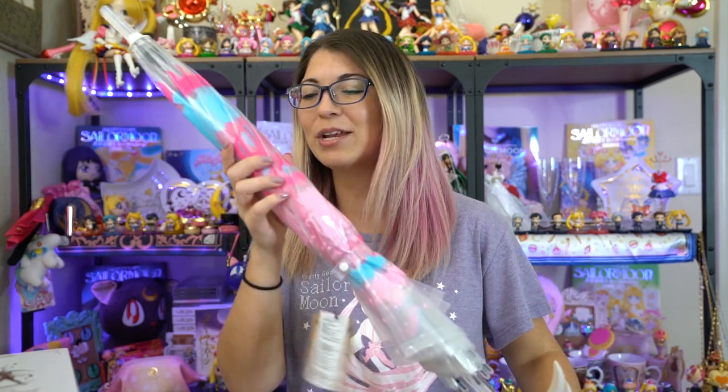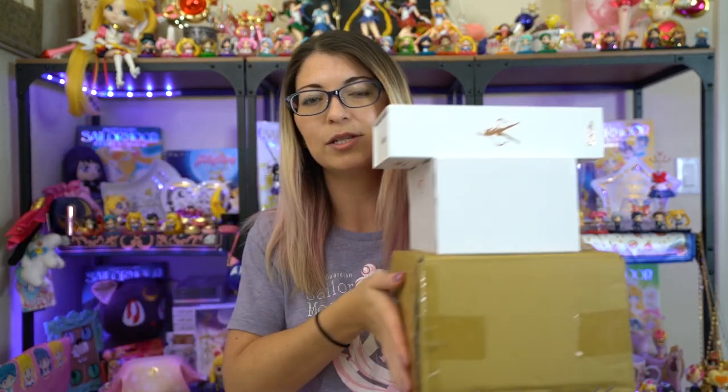What up Sailor Senshi, my name is Sailor Snubs. Welcome to my YouTube channel dedicated to Sailor Moon merchandise, news, and reviews. As you can see I have something brand new in my hand right here, but I also have a slew of boxes, so I'm going to be breaking into these today. All of these boxes that I'm going to be unboxing and reviewing for you today are from Hong Kong collaborations.